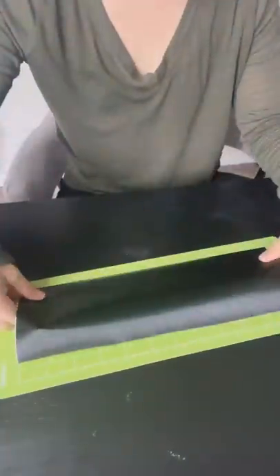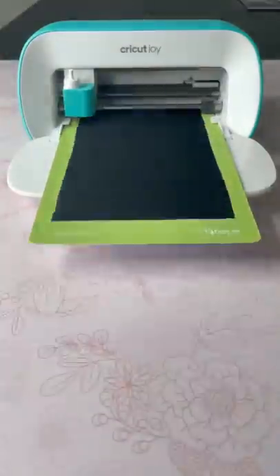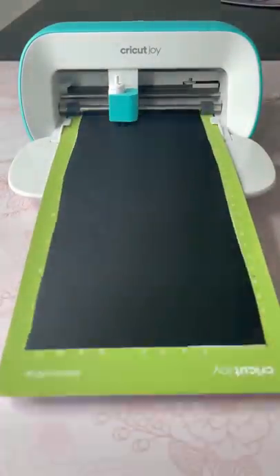I'm back with another home decor DIY, which means I'm starting off with my favorite vinyl ever, which is the True Brush Vinyl from Cricut. You guys know I'm obsessed with this because it looks exactly like metal. It's so good.